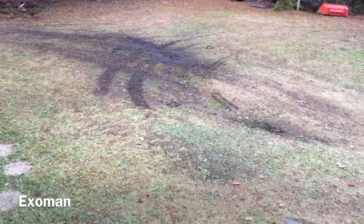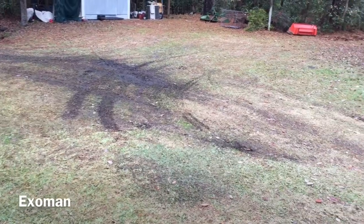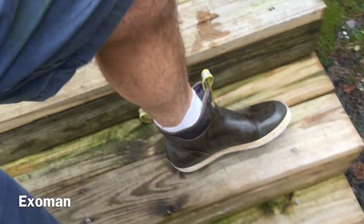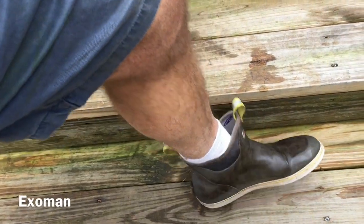Out here on the farm, it gets pretty muddy sometimes — I have to pave this eventually. So these kind of boots are very necessary so that I can go and feed the animals and walk through mud and such.